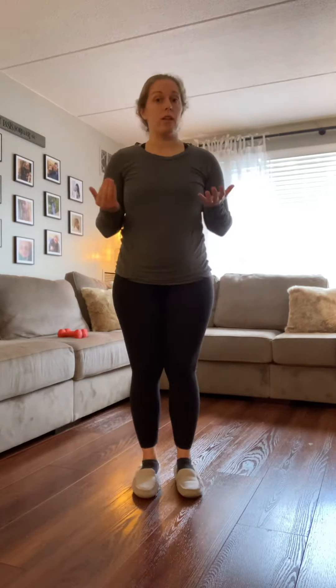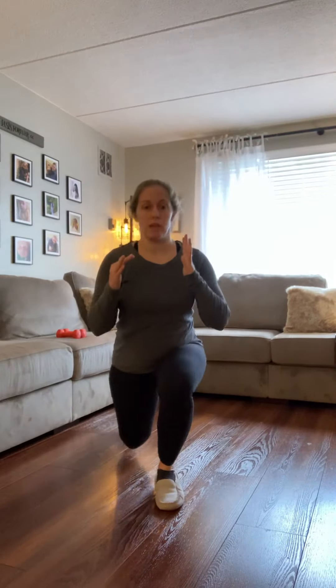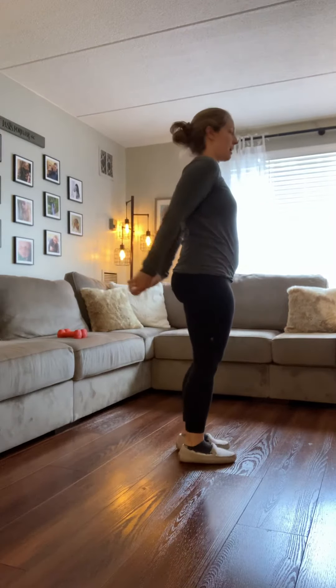The first one is just a regular old reverse lunge, and you would just drop back right here. Back knee hovers over the floor, top of the body is up nice and tall. Come back up, and then switch to the other side. That front foot is going to stay flat on the floor the whole time. From the side, this is what it looks like.